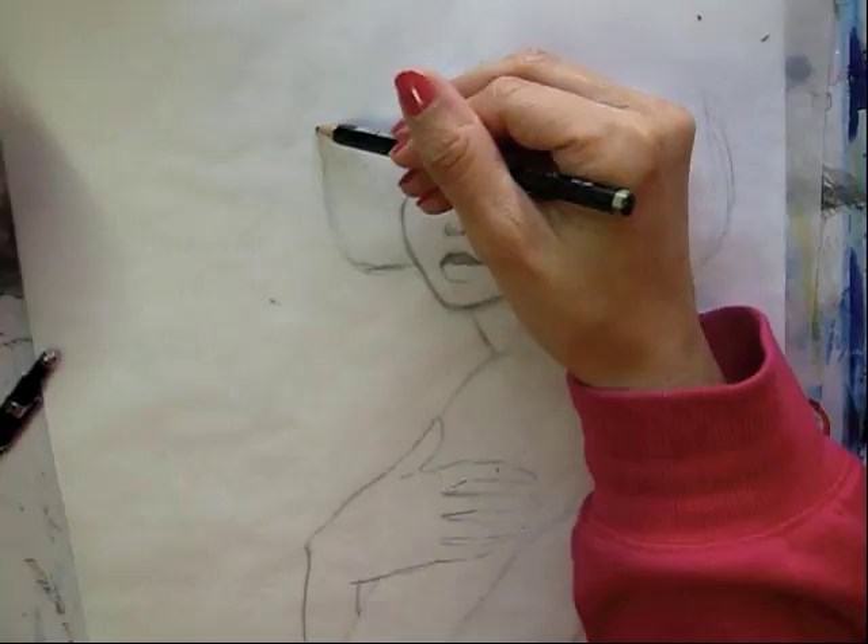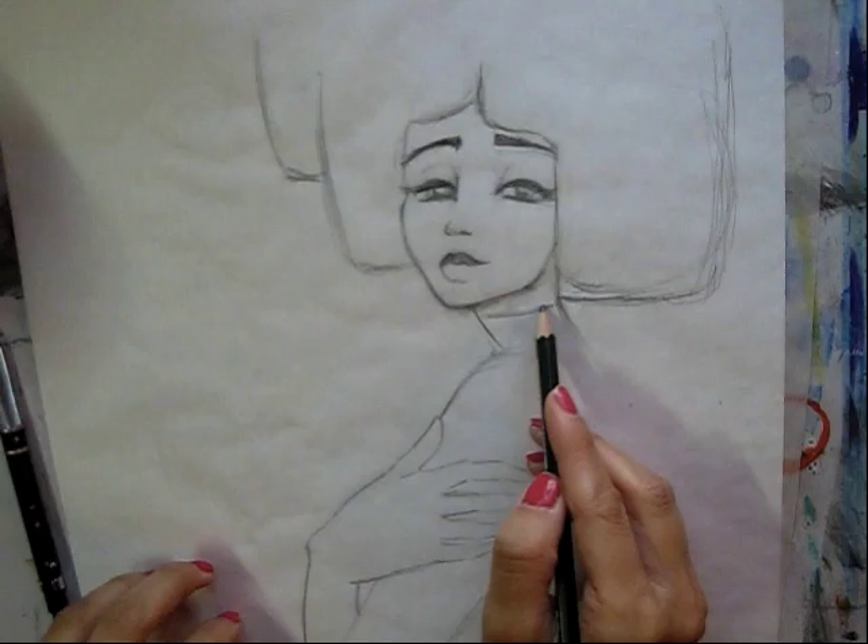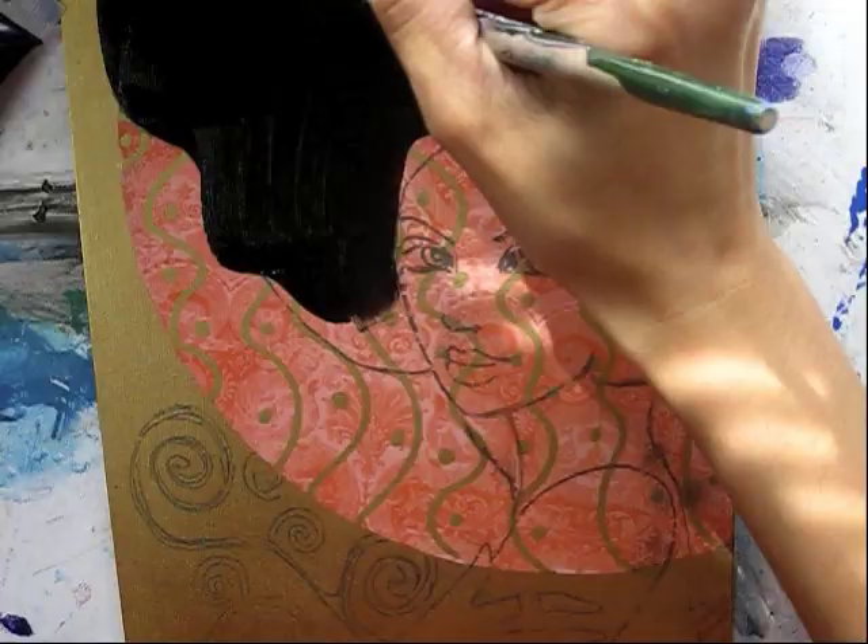He sort of likes that elongated face with a little bit of a long nose, and I really want to emulate that in my inspired piece. So now I've done a more refined drawing on my background layer and I'm going to start painting it in.